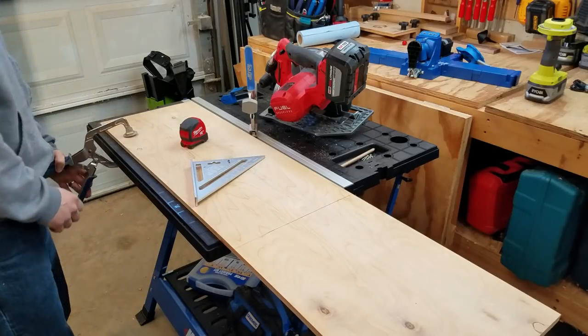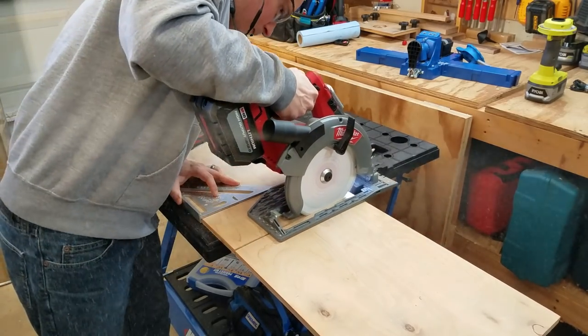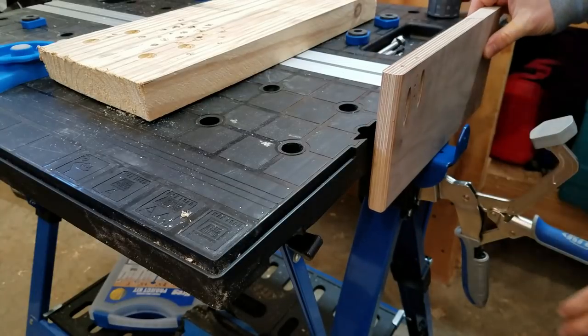The aluminum T-track in the center works great with the 3-inch AutoMax bench clamp. You just clamp it down — it's auto-adjusting, same clamping force for whatever height material you're working with — make your cuts or drill your holes, and then unfasten it. It's really easy to work with these clamps and workpieces.